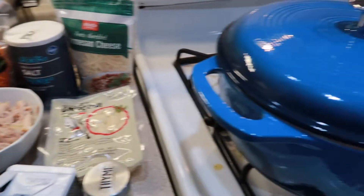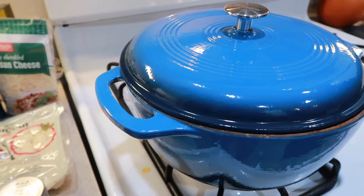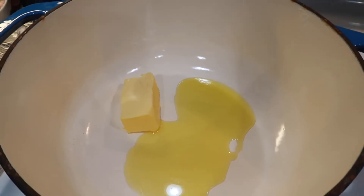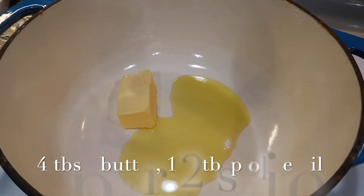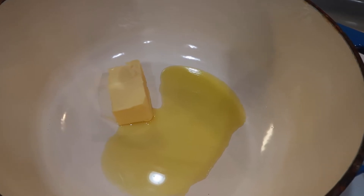We're gonna start off and put about three to four tablespoons of butter and then one to two tablespoons of oil and let that melt in the pan. Then I'm gonna add the chopped celery and onion and we're gonna sauté those until they're translucent.